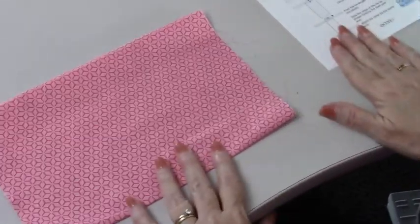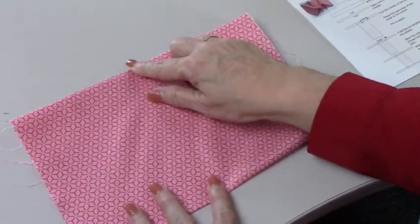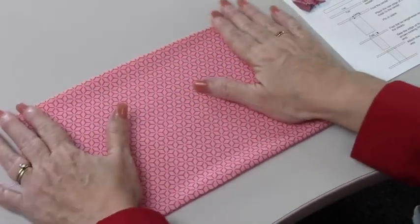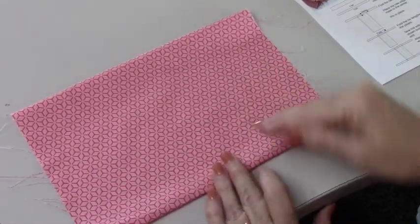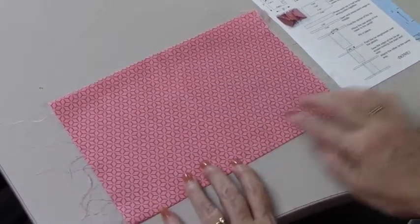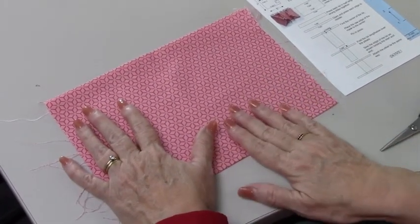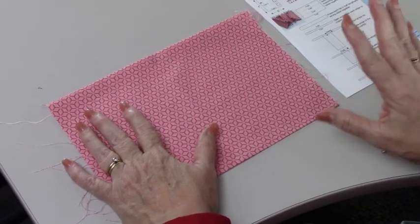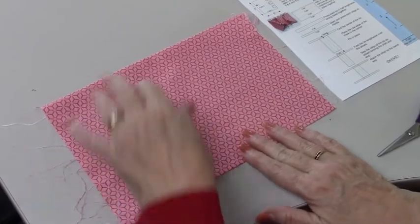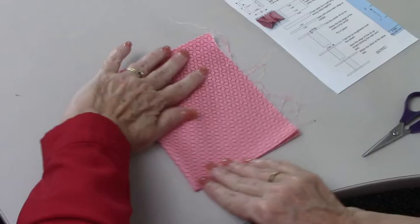I'm going to lay it down here — it shows we've got a seam up here and our fold down here. It's going to be important in a minute because first I'm going to press this. I'll bring it right back and then I'll show you the next step. Now we have it: the fold here, the seam up here. This has been pressed. Now what we're going to do is put the slits in because we're using a slit-and-sew method to tell us where the pleats are going to be. To do that, I take this piece and fold it over — now we're 5 by 7.